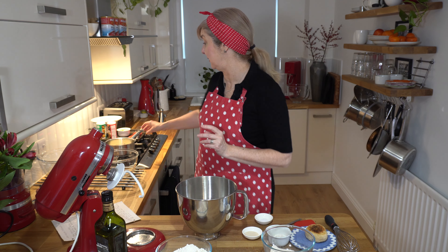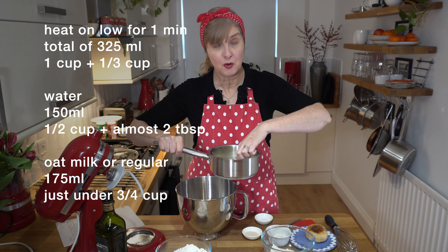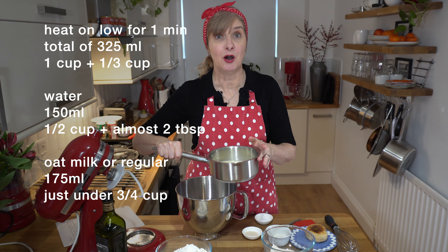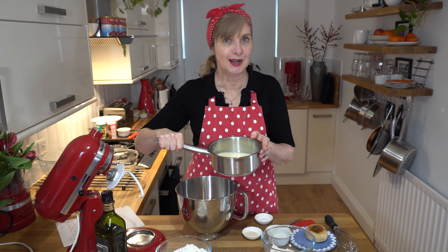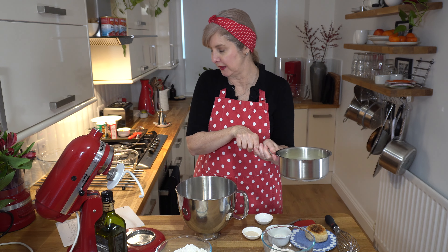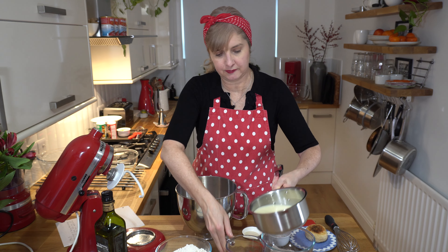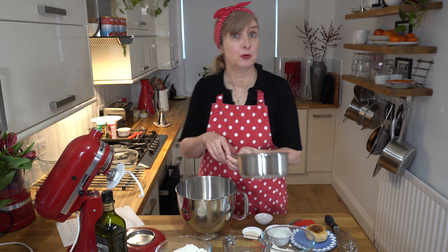First thing we need to do is heat up some liquid - just warm, not boiling. 325ml of warm water with a little bit of milk. I've done half oat milk, half water, and I'm pouring that into my jug ready to use. This would also work fine if you just wanted to do all water.